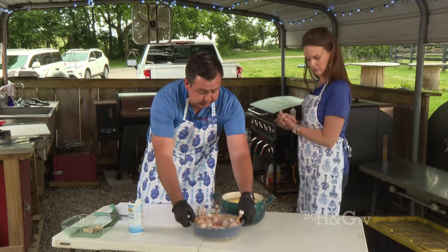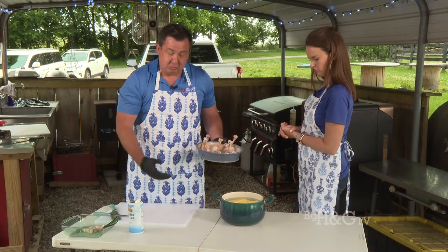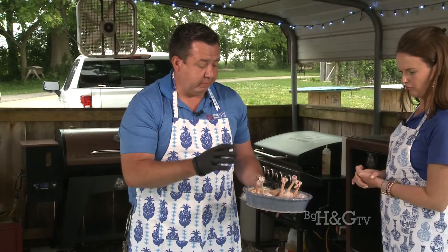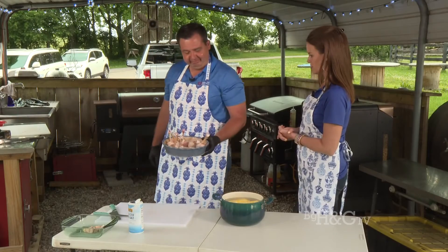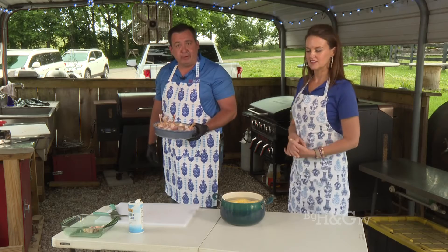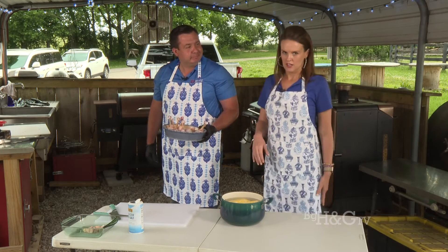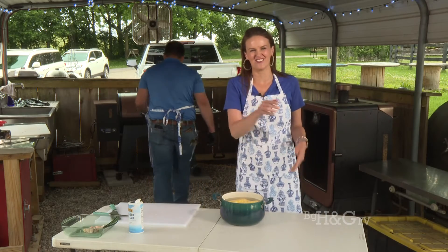We just grab them and go to the grill. The corn goes on the grill too, just like you'd normally cook your regular chicken — same way. Then right before they get done is when you roll them in the barbecue sauce. Just put them straight on the grate — no aluminum foil. I learned the hard way the other day asking somebody about aluminum foil and they looked at me like I was crazy.